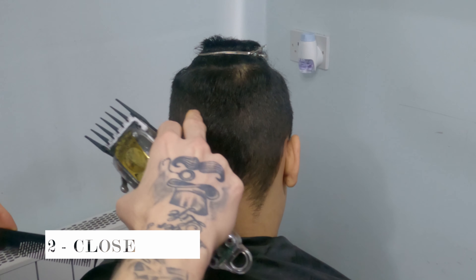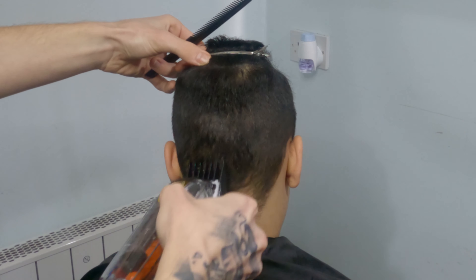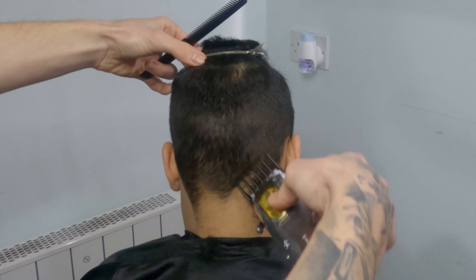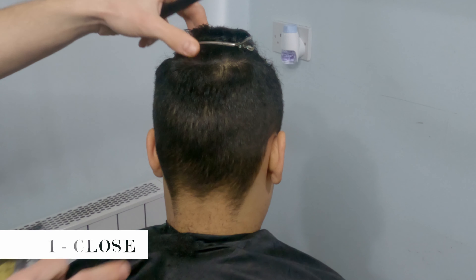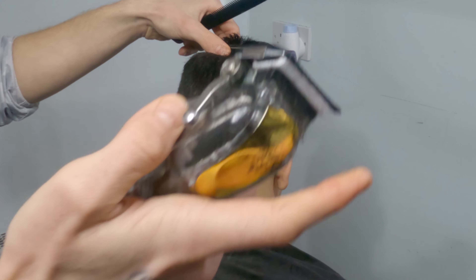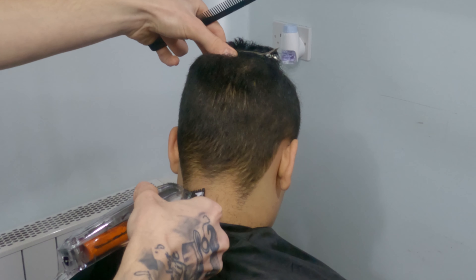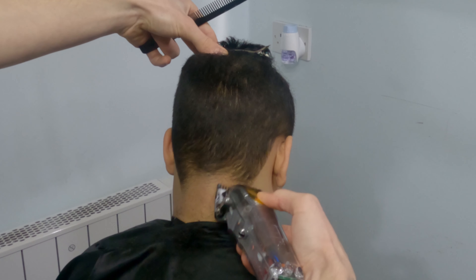As you can see, she's got a kind of patchy nape, so basically I don't like to make a straight line across. What I'm going to do here is do a kind of fade — I'll start with number one and just fade it up. You don't really need to do it, it's literally up to you, but personally I think it looks more professional and nicer. You have that choice.